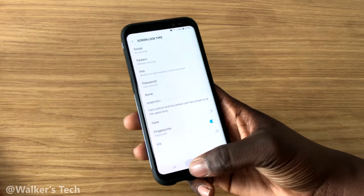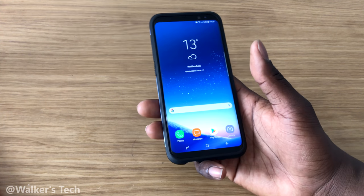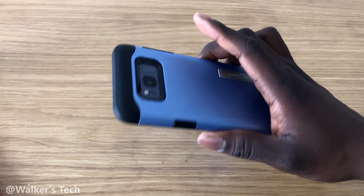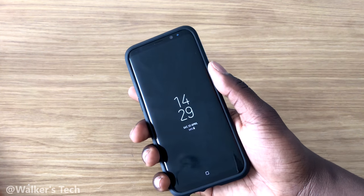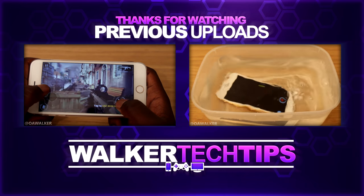That is about it for the video. If you liked it, give it a thumbs up. Let me know in the comments whether the fingerprint scanner works for you, whether you have a case, and if you use the technique I showed. Leave all that in the comment section below — thanks for watching, peace!